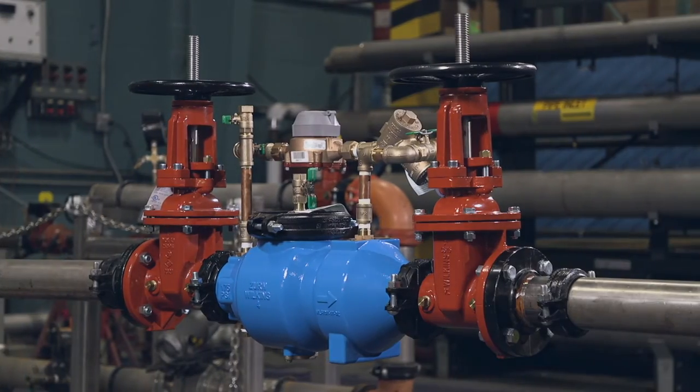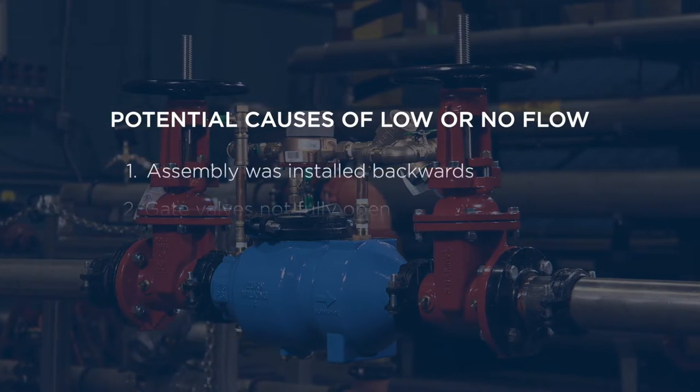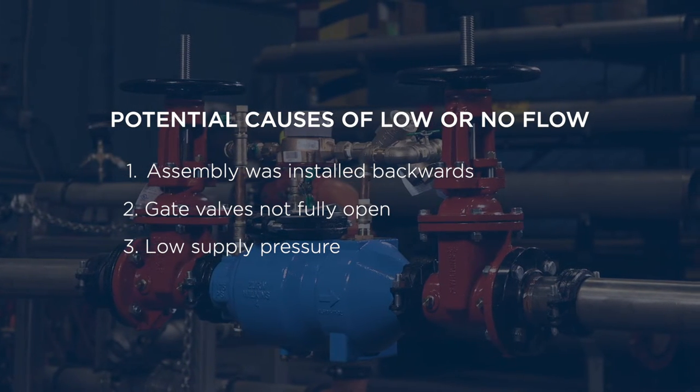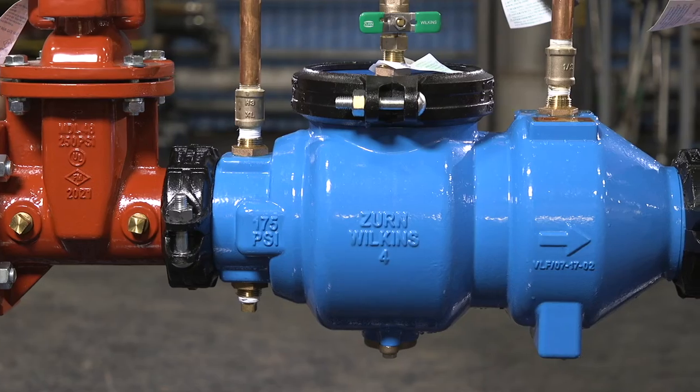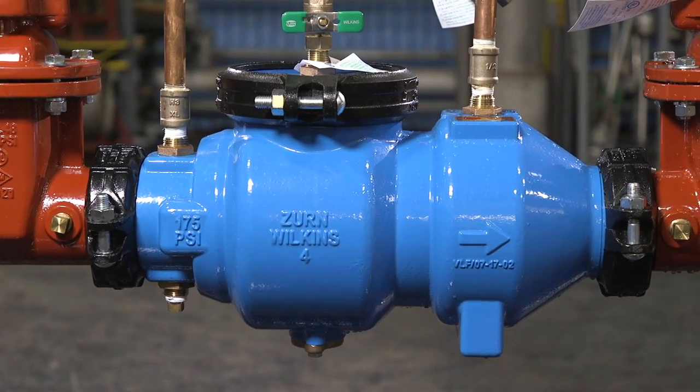If you are experiencing low or no water flow, here are a few potential causes: the assembly was installed backwards, the gate valves are not fully open, or there could be a low supply pressure.